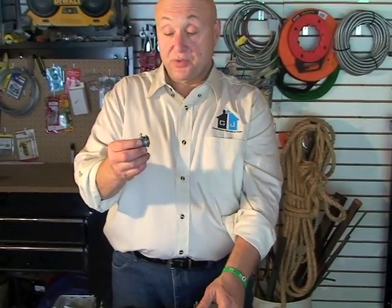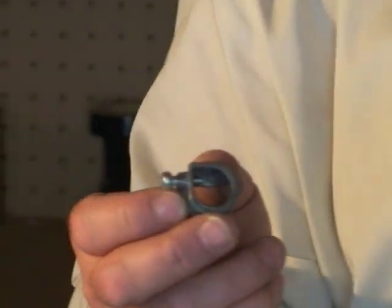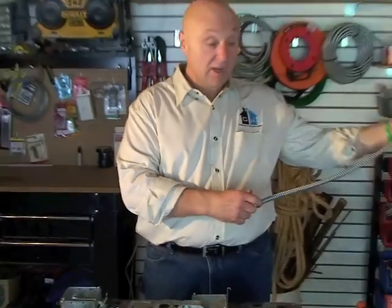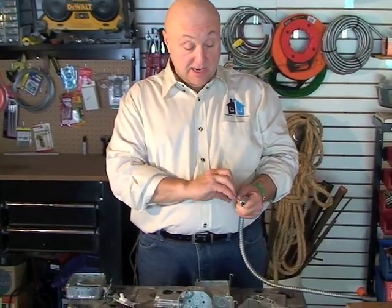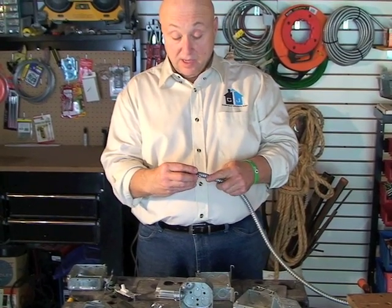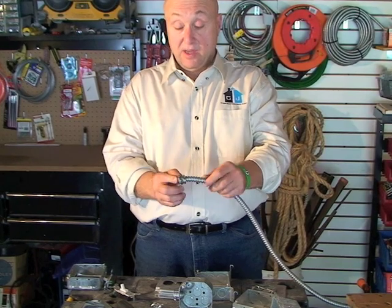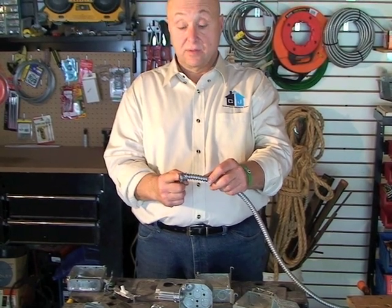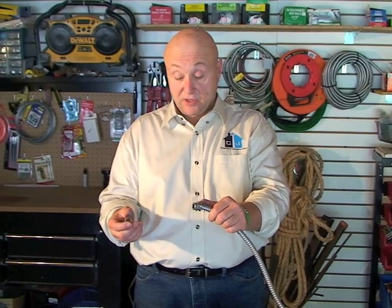They have other fittings too. This one has a little variation on the inside — that would be for if you're going to use a greenfield or BX, a flexible conduit. That allows you to put the flexible conduit inside, tighten the screw down, and lock down that greenfield. Again, take the lock nut off and that can go right in your 1900 box.